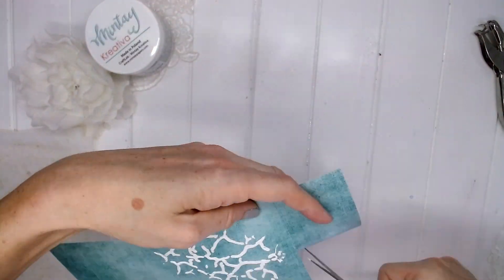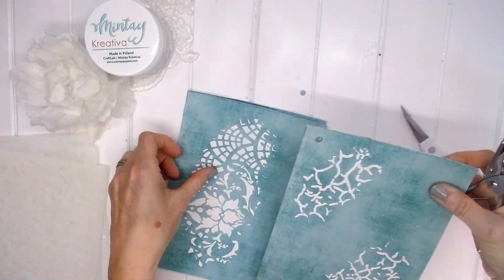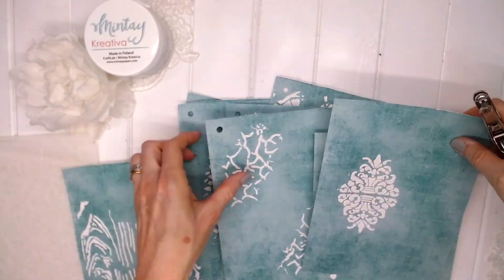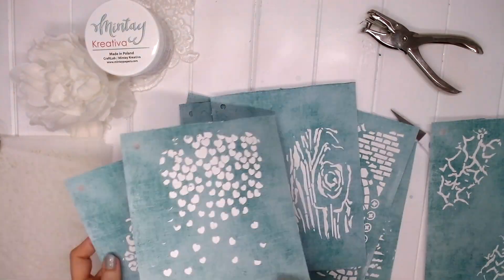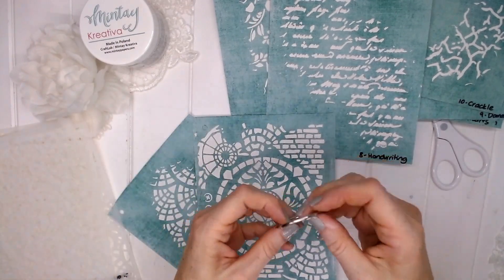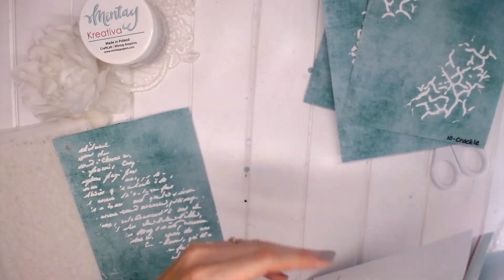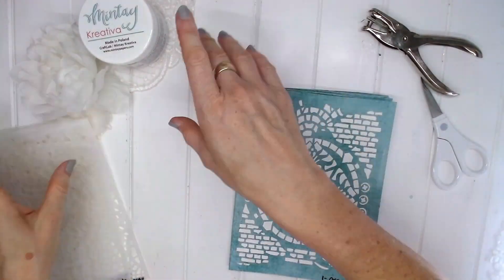What I'm going to do with my testing sheets is punch a hole in each of them. This will enable me to put these on a little ring as well, and you could even put them on the same ring that you've got your stencils on. You'll be able to see at a glance what each stencil looks like, which will help you when choosing which stencil you'd like for your projects. This will help you collect all ten Mintay stencils and know exactly which one is which. I've just written the name down the bottom on each one so I can remember quickly at a glance the name for each of the stencils.